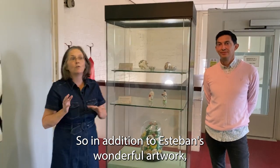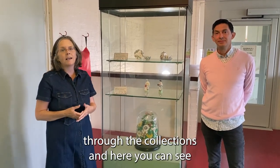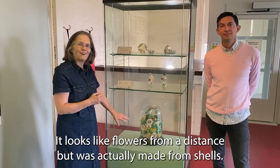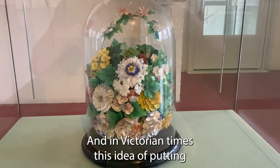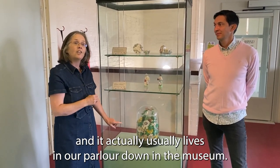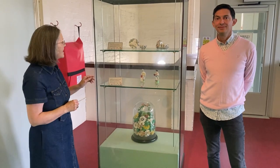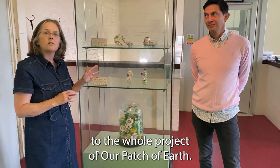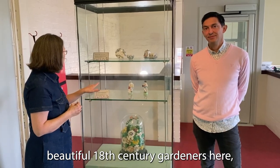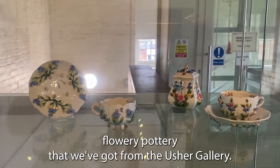In addition to Esteban's wonderful artwork, which has received very positive feedback, Esteban also looked through the collections. Here you can see a large Victorian decoration that looks like flowers from a distance but is actually made from shells — a very popular display style in Victorian times, usually kept under a glass dome in the parlour. He also found artefacts from the archives linked to the Our Patch of Earth project — beautiful 18th century gardeners as well as 19th century flowery pottery from the Usher Gallery.